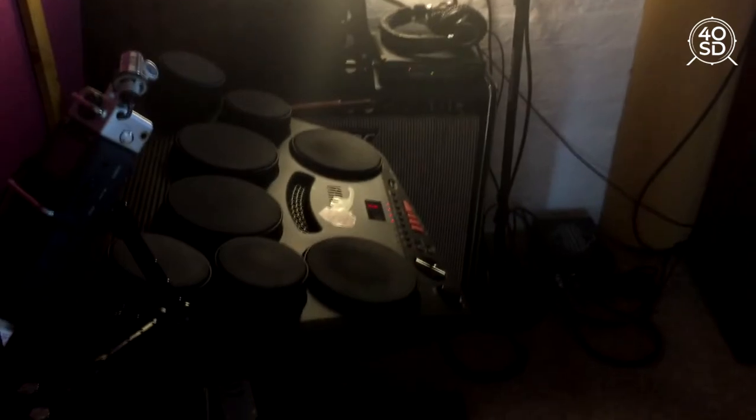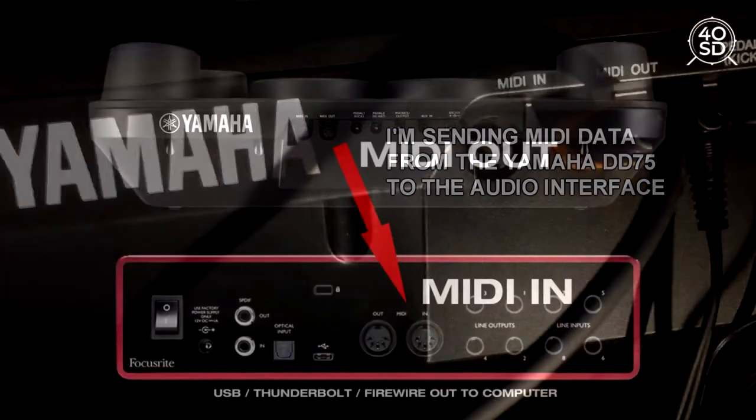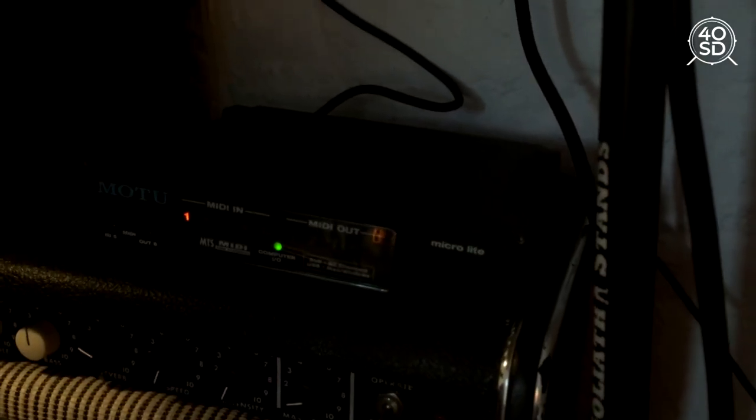So here's the DD75. I'm going from the MIDI out of the Yamaha into the MIDI in of my MIDI interface. All you do is connect the MIDI out into the MIDI in, which is on the back of the device. This MIDI interface then connects to my computer, and my computer is able to receive the signals.